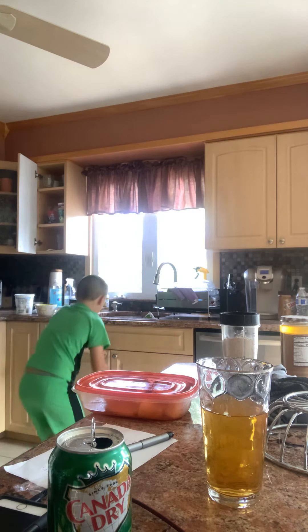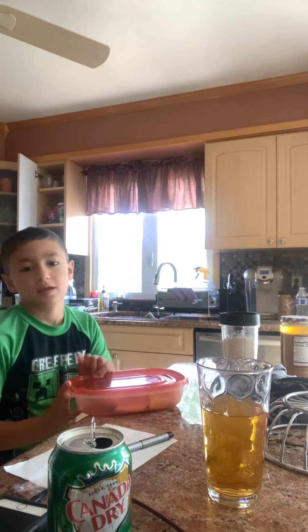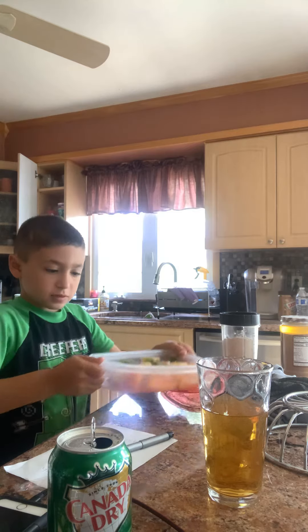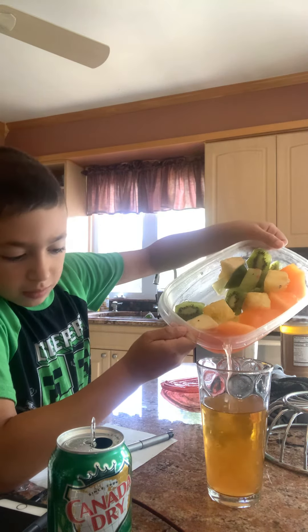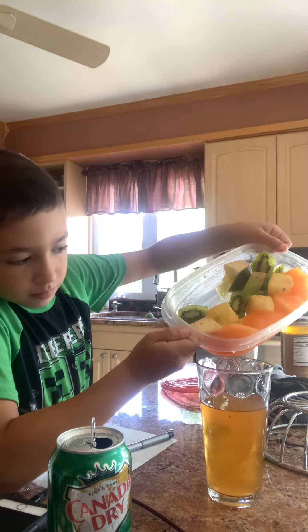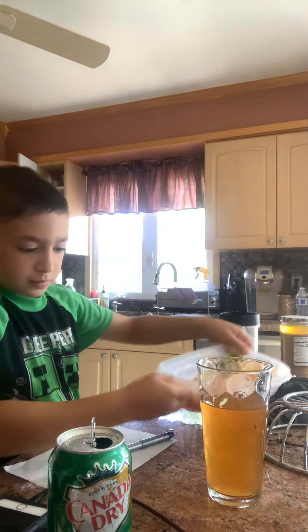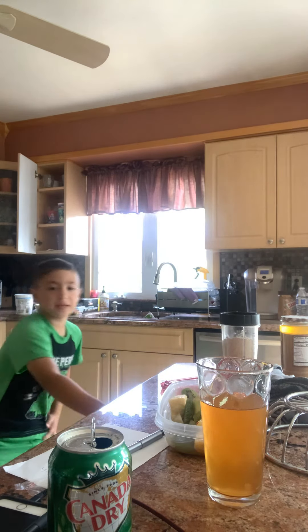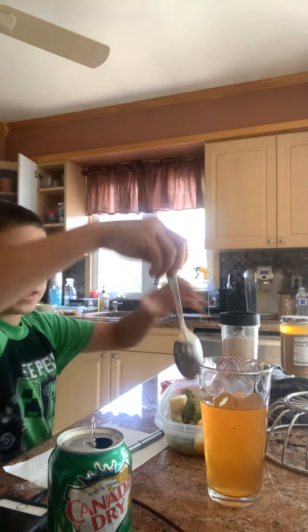I got to throw the straw out. Now it's time for me to juice some of this — a lot of it is just juiced already, so I'm just going to pour it in. It's all in. Now I'm going to go get the spoon and start mixing it.